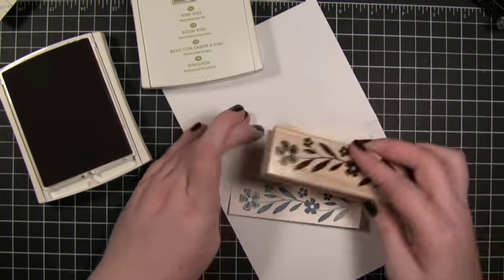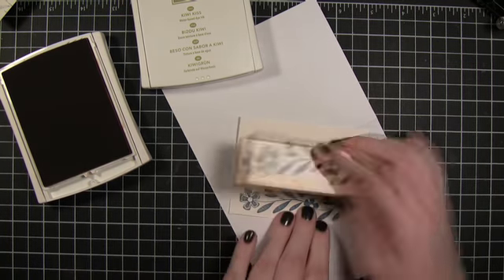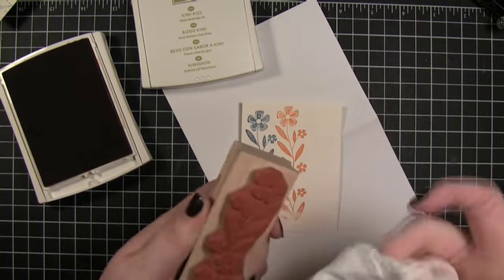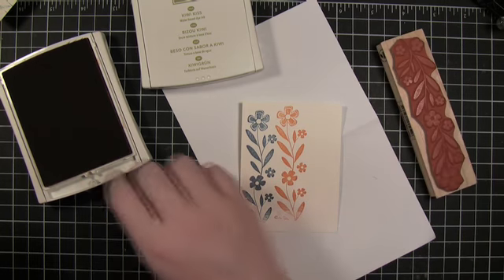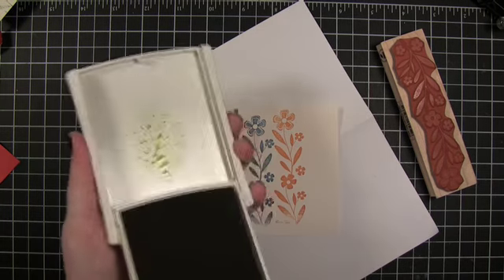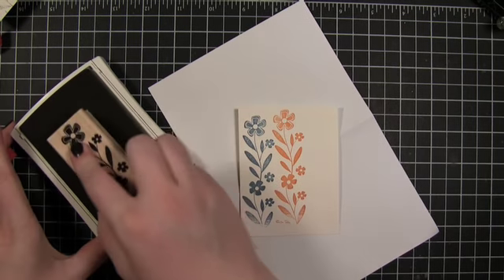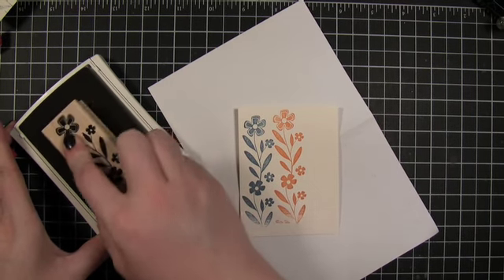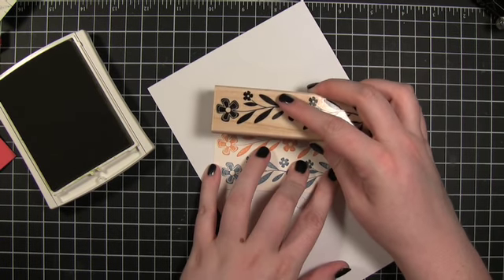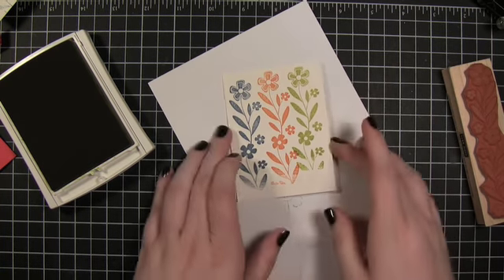I'm going to try to get this completely straight, but who knows. Clean that off. And then move on to Kiwi Kiss.